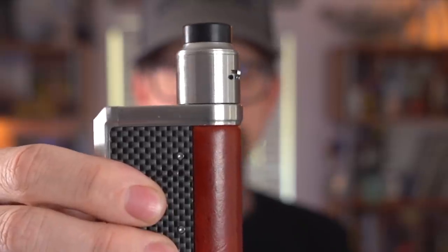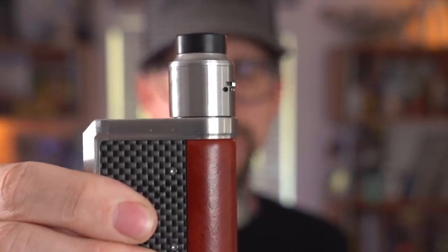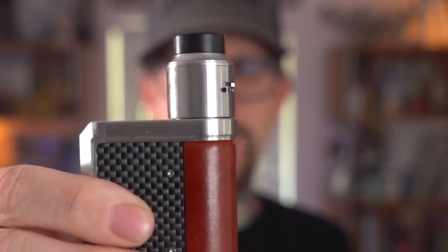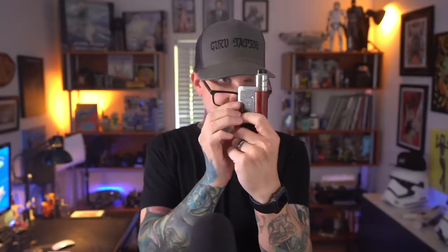Except for that one thing that Lost Vape continues to do that I will never understand — on every Lost Vape mod their 510 connection is just a little bit raised up. I can't get any atomizer to ever sit flush because it's impossible. They just sit up a little bit, and if you catch it at the right angle you'll see visually a gap underneath your RDA. I don't know why they don't just have a flush 510. Maybe it's to protect the top, but you're covering up the top anyway. If your RDA does scratch the top of your mod, it's going to cover those scratches while you're using it.